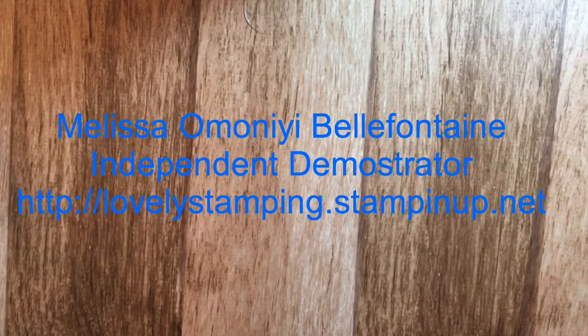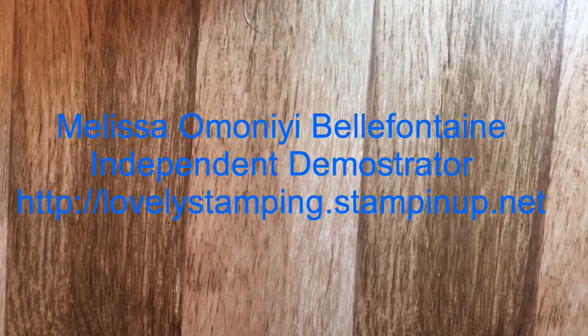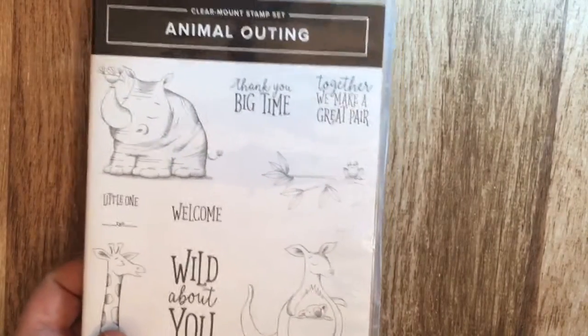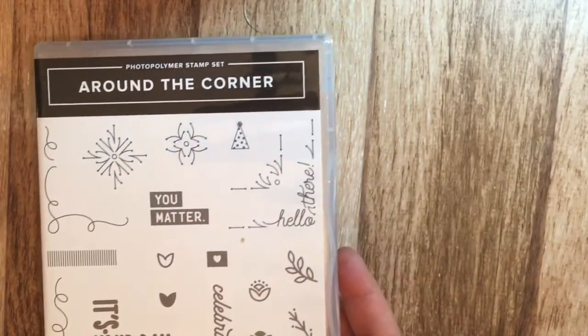Hello, my name is Melissa Montebellafonte and I'm an independent demonstrator with Stamping Up. This is my last video of the catalog release party series. Today I'm going to show you four different stamp sets: the first one is called Sitting Pretty and Pretty Park framelits that go with it, the second is called Enjoy Life, the third is called Animal Outing, and the fourth is called Around the Corner.